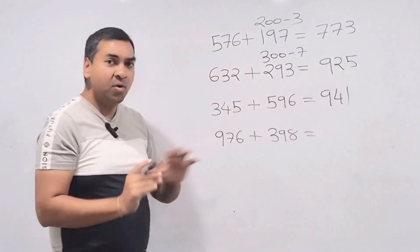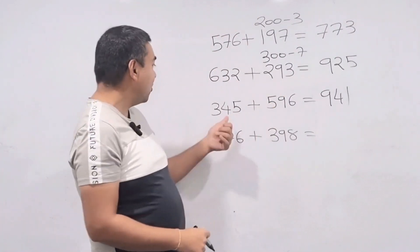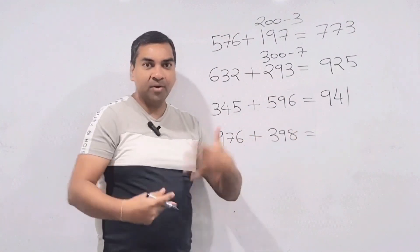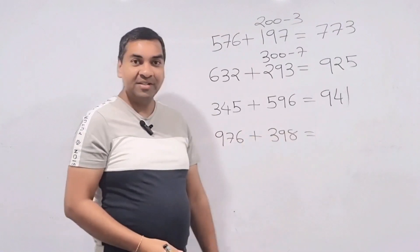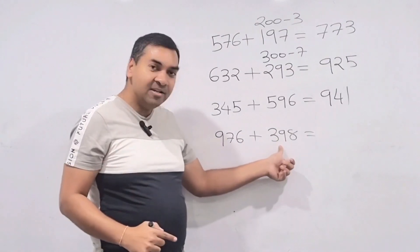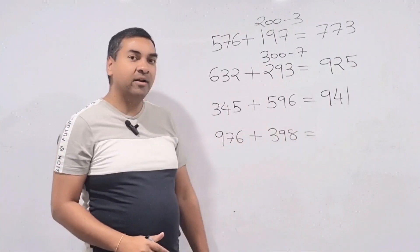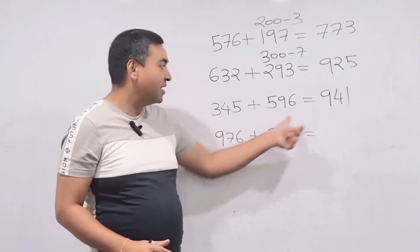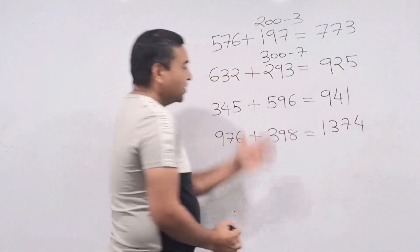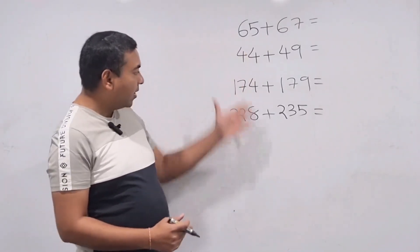If you go to a store buying one item for 345 and another for 596, you don't have pen and paper but you can check mentally how much you'll pay. Another example: 976 plus 398 — in the mind, 398 is 400 minus 2. So 976 plus 400 is 1376, minus 2 is 1374. All these questions you can do directly.